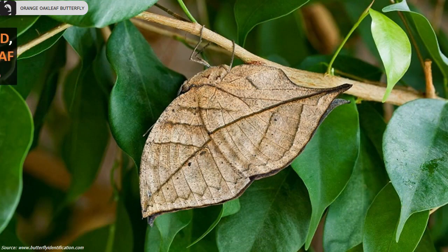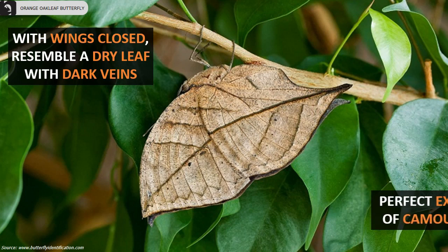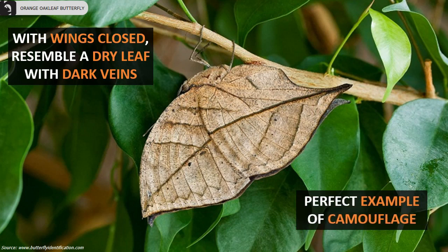With wings closed, they resemble a dry leaf with dark veins. They are a perfect example of camouflage.